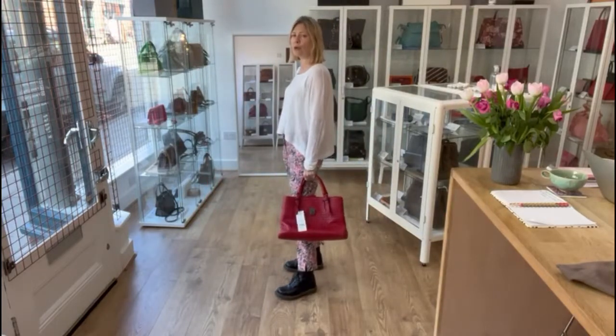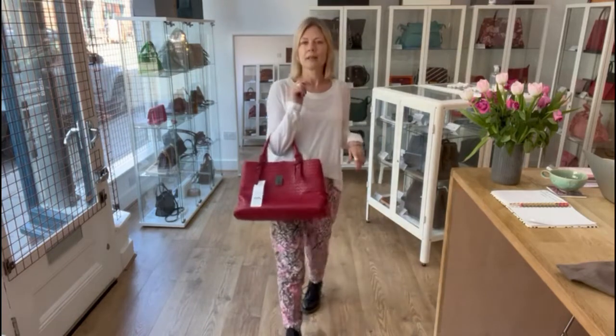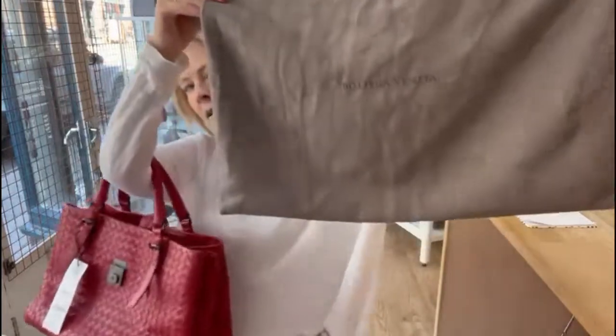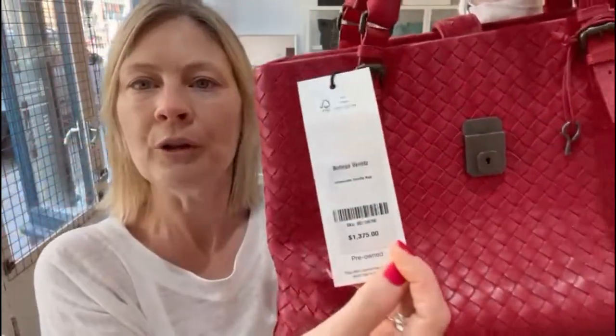Size-wise, the measurements are all on the website — there's a link in the description below. I am 5'4" and a UK size 10, so that gives you an idea of size. It comes with the Bottega dust bag and also comes with a product tag from The RealReal.